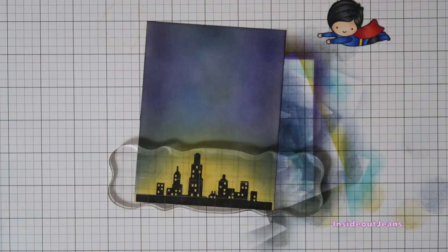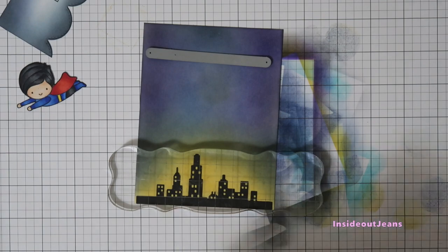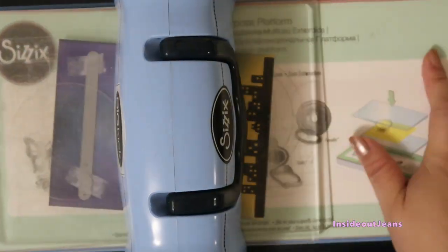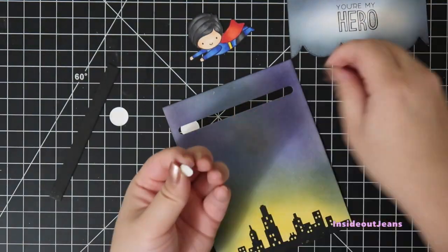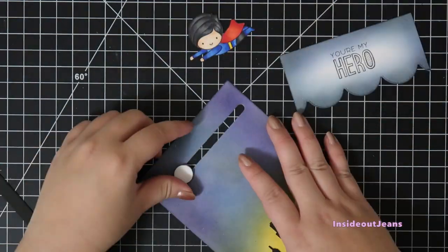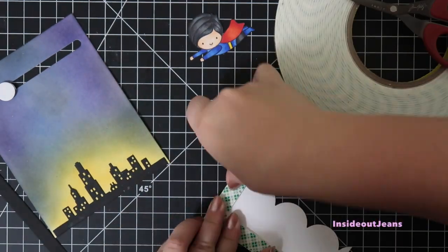When I make a slider channel I use three things: the Lawn Fawn Slide On Over dies, the My Favorite Things slider disc, and two small circle die cuts. I like using score tape to put everything together because while you can use glue, it's kind of messy and you have to wait for it to dry, and you don't want it to be sticky on the disc.